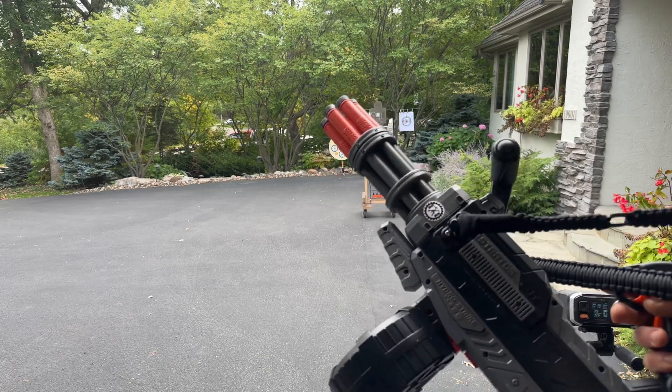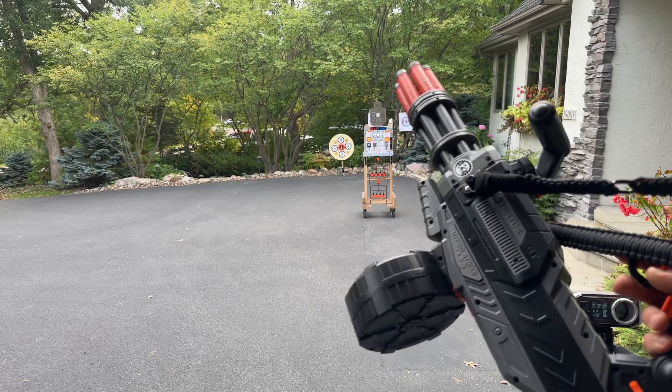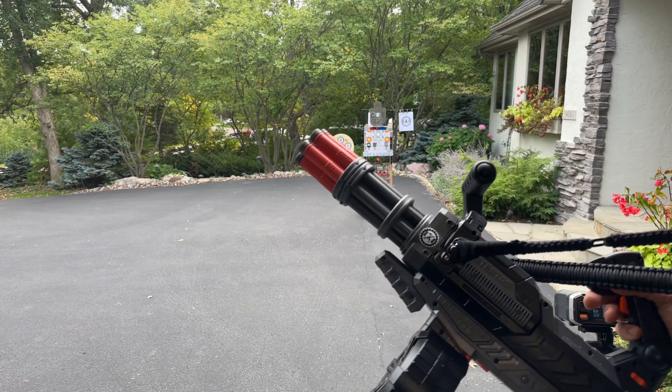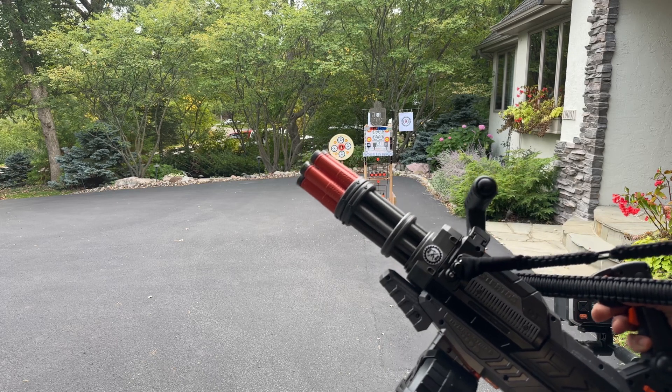We're going to test it here. Since I opened it up, there's a video I did where you can see the whole insides and everything. I decided since I was in there, let's change out the spring — so I did that.